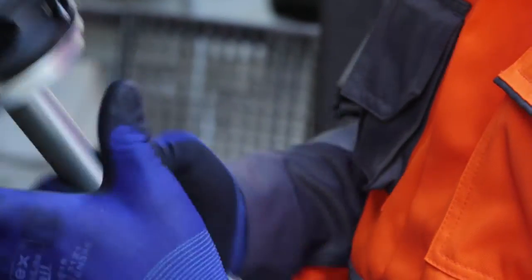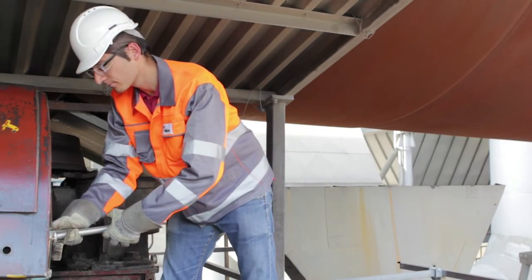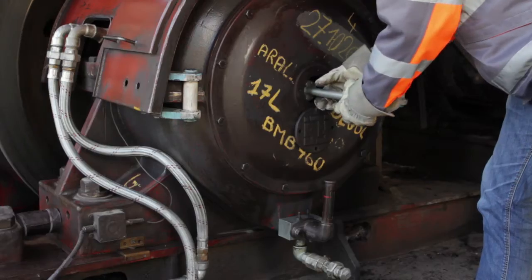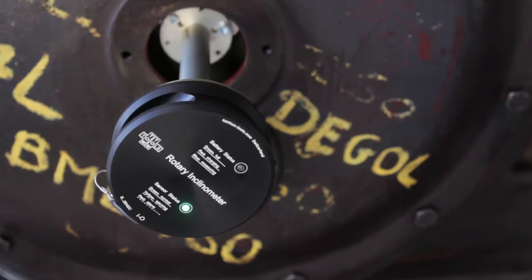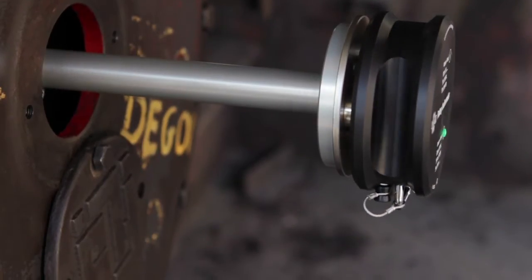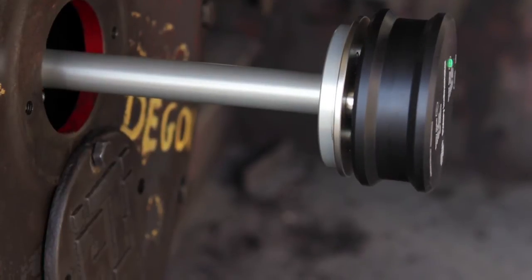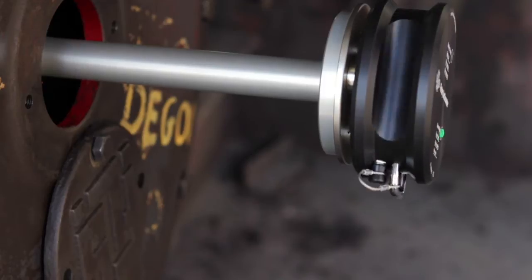Attach the rotary inclinometer to the shaft center adapter and fit it to the kiln roller shaft. The calibration basically consists of two normal inclination measurements, which are performed on the same rotating part but in different directions — for example, like here on the support roller, once on the uphill side and once on the downhill side.